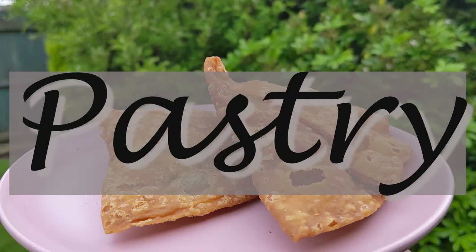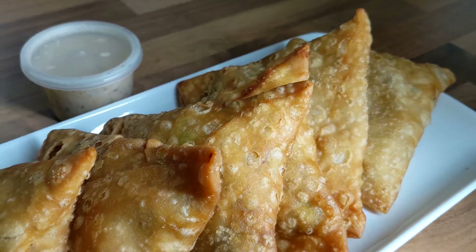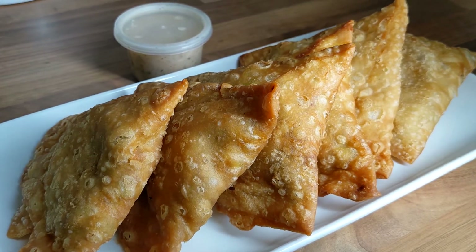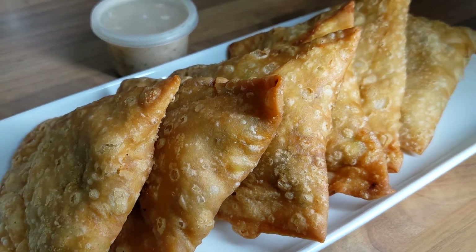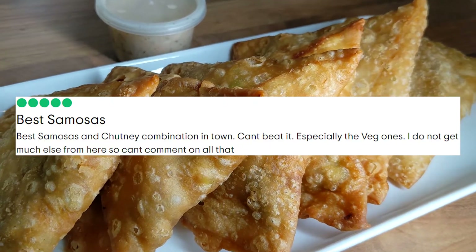The pastry. The pastry is so hard to get right — in my opinion harder than the filling to get right — and they have it right. It's thin, flaky, crispy, not greasy, not thick, not stodgy. It's not the doughy thick pastry and it's not the spring roll pastry. It's authentic and it's the best pastry for samosas.